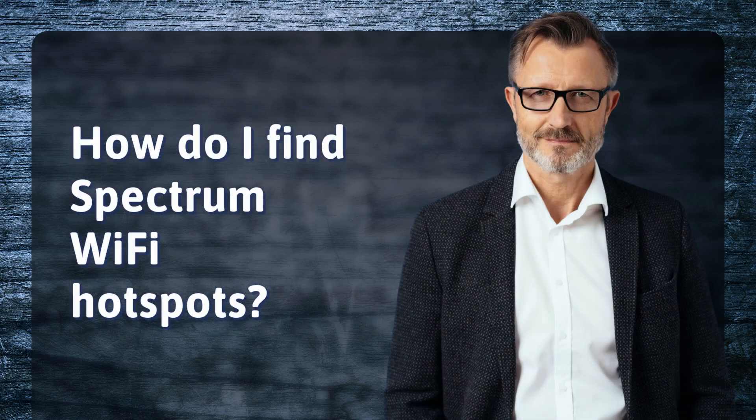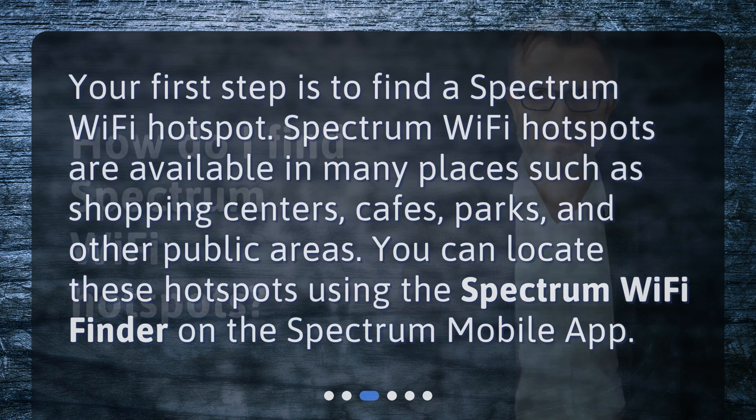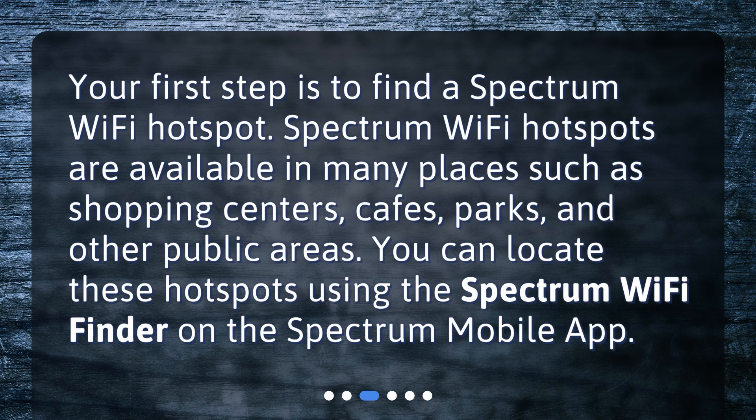How do I find Spectrum Wi-Fi hotspots? Your first step is to find a Spectrum Wi-Fi hotspot. Spectrum Wi-Fi hotspots are available in many places such as shopping centers, cafes, parks, and other public areas. You can locate these hotspots using the Spectrum Wi-Fi finder on the Spectrum mobile app.